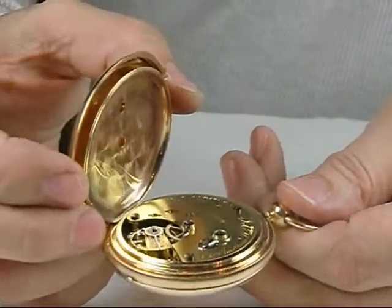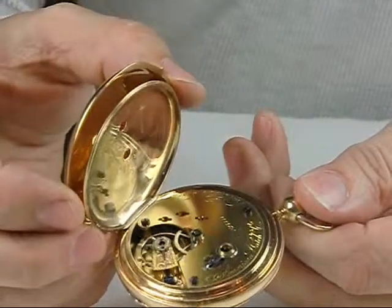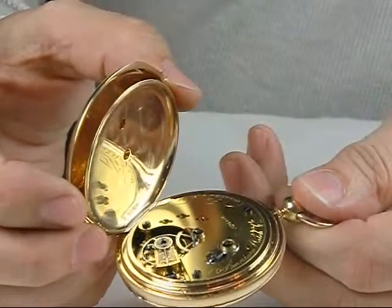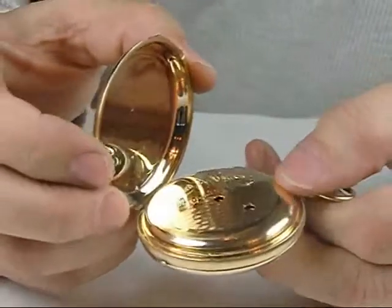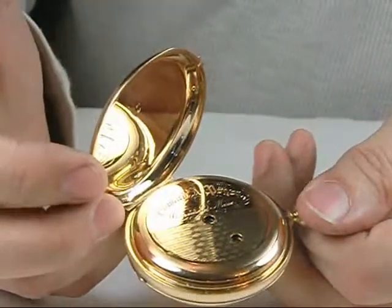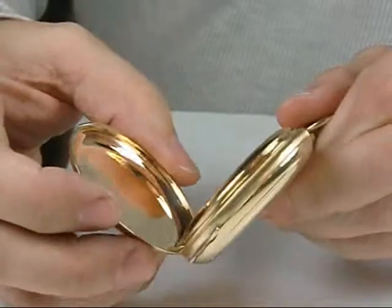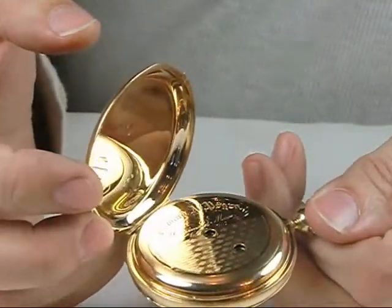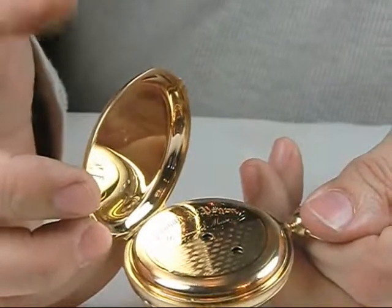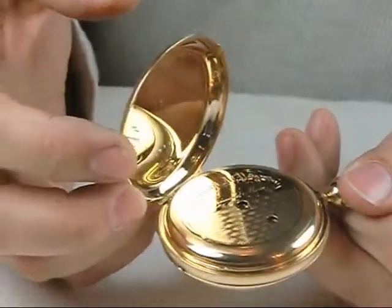This mechanism was found here in New Hampshire and was all by itself for many years, having been separated from its original case. The collector who obtained it found this wonderful 20-size KW model Waltham case by an independent maker — not made by Waltham Watch Company, but made exactly for the model.